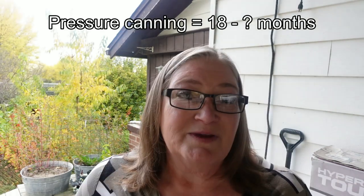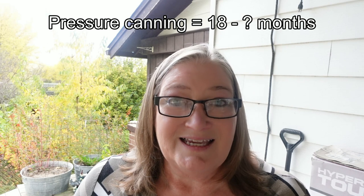I want mine to be shelf stable and last even longer, so I'm pressure canning mine this time. This method will allow it to last at least 18 months, and if there are no signs of spoilage it could last for years when stored in a cool, dark location.